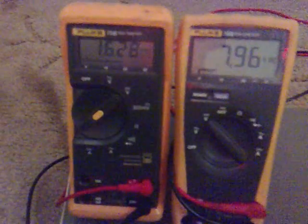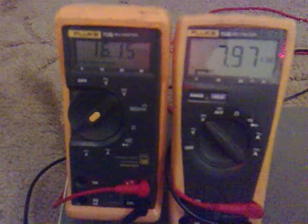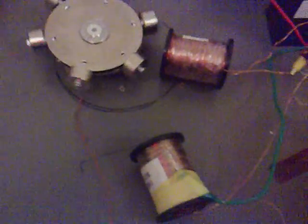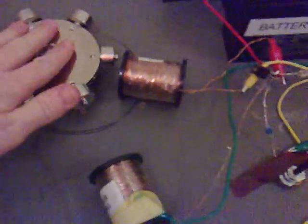We're getting a decent 16 volts back out of this. I think it's in resonance because it doesn't matter if it spins or not.